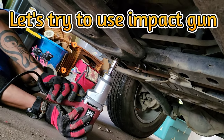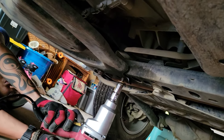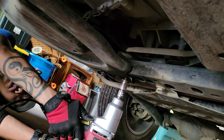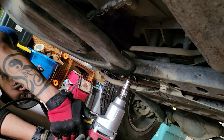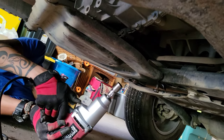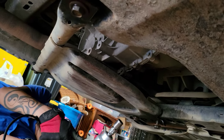Yeah, that's the broken one right there. Is it already loose or just mostly loose? It didn't matter how much PB Blaster I spread on — like crazy, I already used half a can.